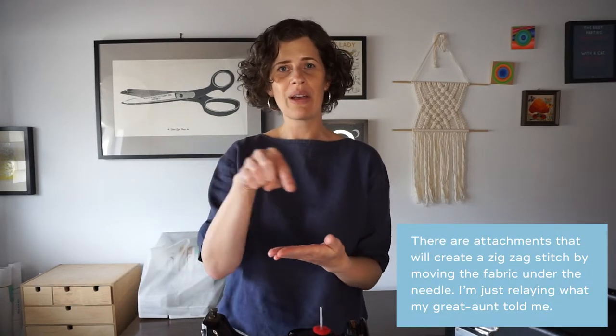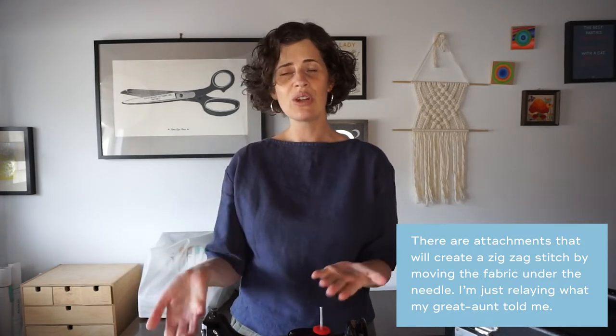This machine only sews a straight stitch. I had the good fortune of talking to my great-aunt about it, and I know she really loved it — she was a big garment sewist and this was the only machine she had. The one big issue is that without a zigzag, the needle literally cannot go left and right, so she couldn't finish fabric edges or sew a buttonhole by machine, which I kind of feel like is a deal breaker. I really like those features, but she was used to this and sewed many, many garments with it.